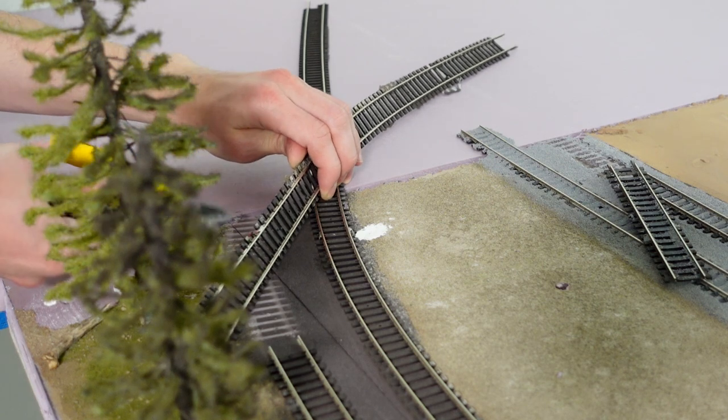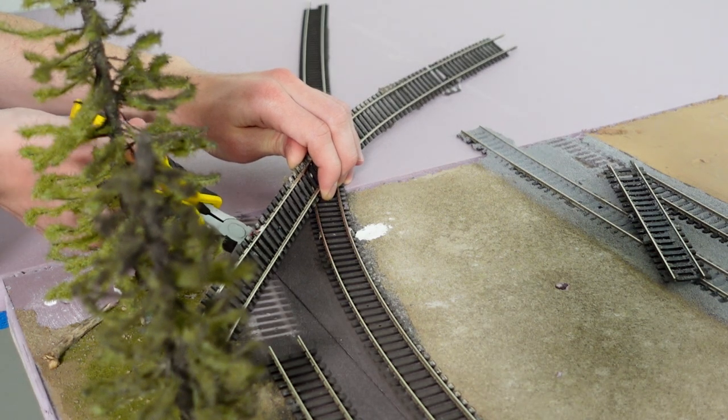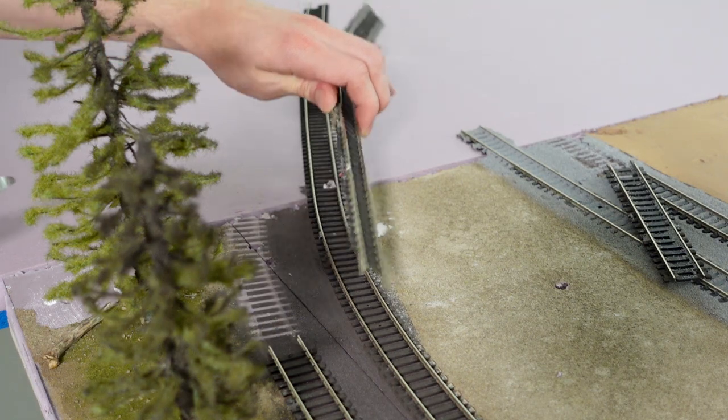After getting that done, I decided to clip off this little section of track so that way we can put a nice new fresh one down.